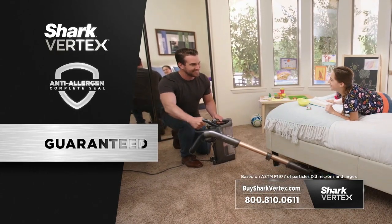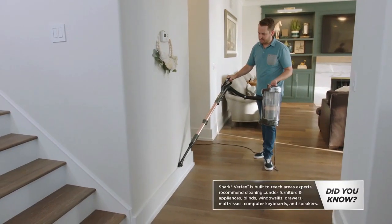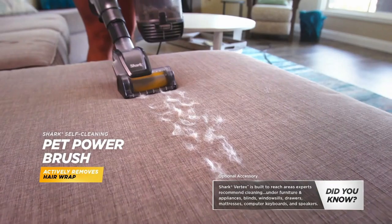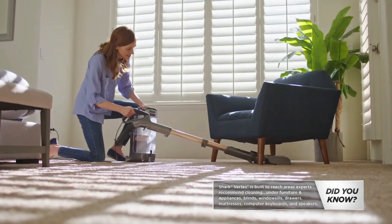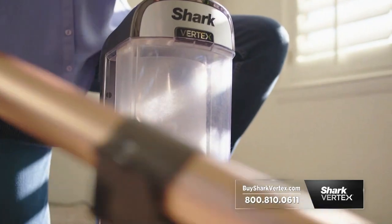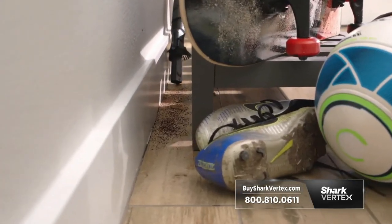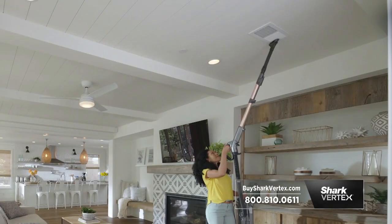If you want to reduce exposure to allergens in your home, allergists recommend cleaning air vents, baseboards, window sills, your mattress, and your upholstery including sofas and chairs. One of the vacuums that I do recommend is a Shark because it has anti-allergen technology, it has powerful suction, it's easy to use, it allows people to access those hard-to-reach places where allergens can lurk, and I know that it will lead to an efficient removal of those allergens.